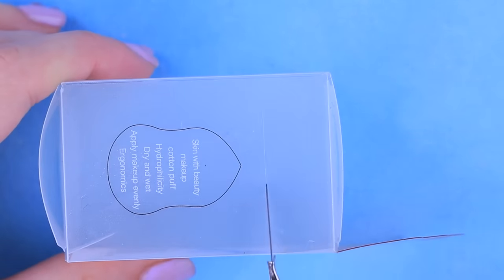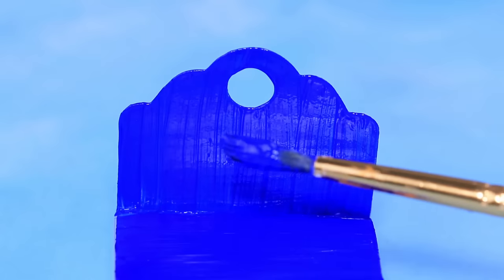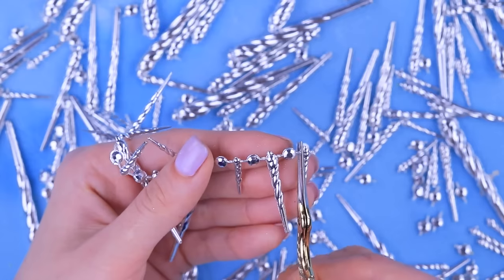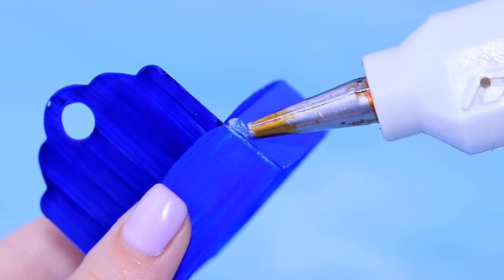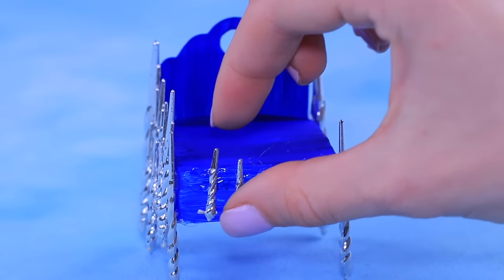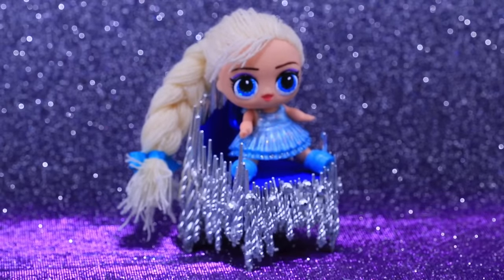Take a beauty blender package, cut it, and use the top part. The throne is colored with blue acrylic paint. Take out the box with Christmas tree tinsel and pick out a suitable ornament. Cut it into separate icicles — glue the longer ones to the corners of the throne as legs. Cover all sides with shorter icicles. There is now a throne in our ice castle!